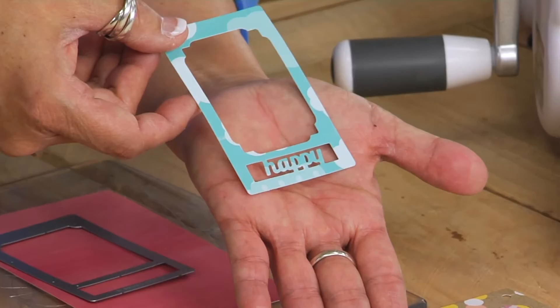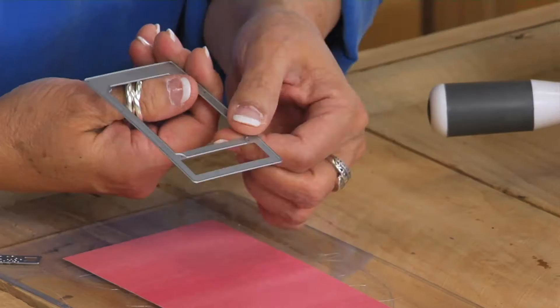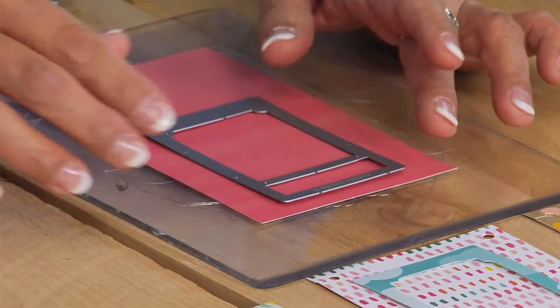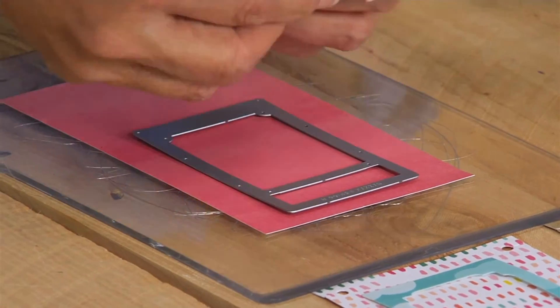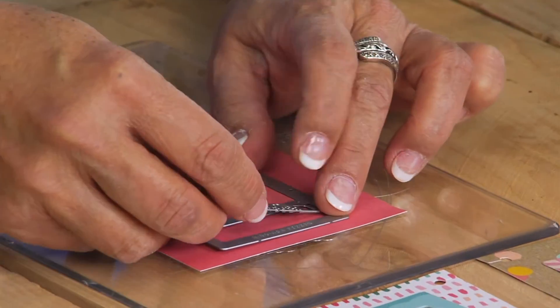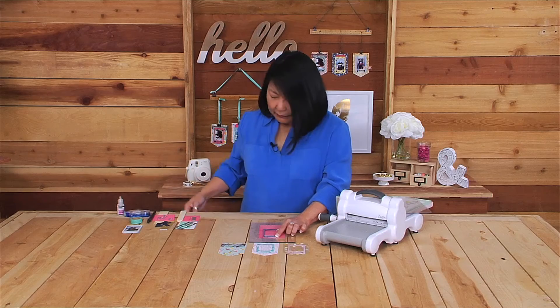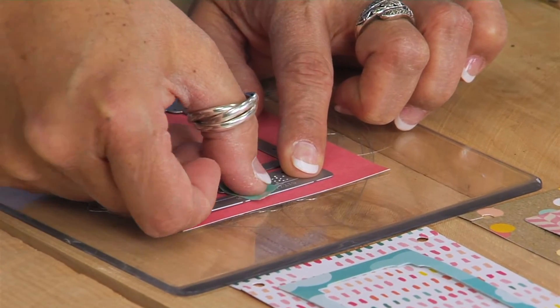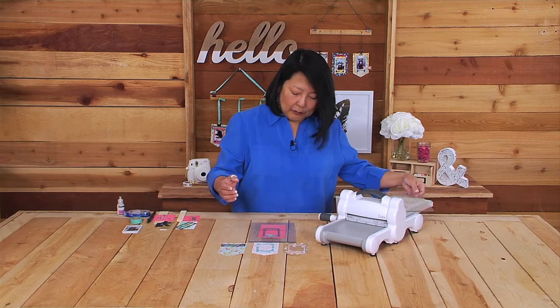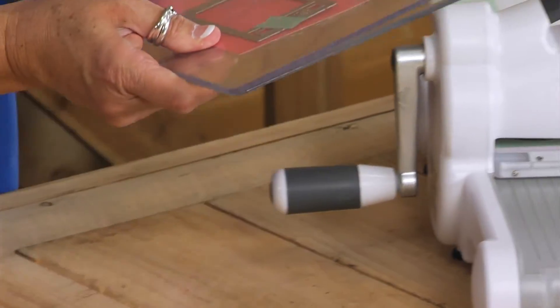The first thing I want to share is how to use the interchangeable words and borders inside the frame — this is how I created the word 'happy' inside the framework. Get your frame, place the smaller opening at the bottom, then position the word facing the correct direction toward the bottom of the frame. Take a piece of washi tape to hold it in place, then make a Sizzix sandwich and run it through the machine in one go.